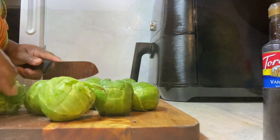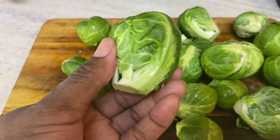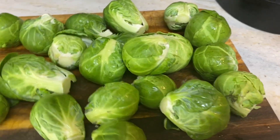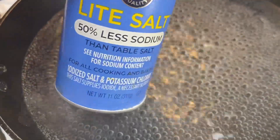So I'm just cutting them up, as you can see right here. And they are some pretty, pretty Brussels sprouts. I remember the time I wouldn't even eat those things, but I love them now as an adult. I really love the Brussels sprout.